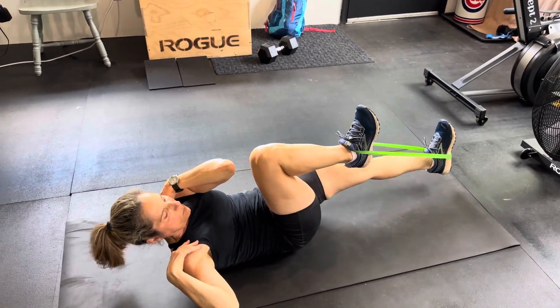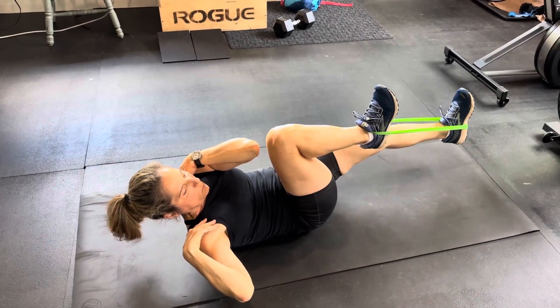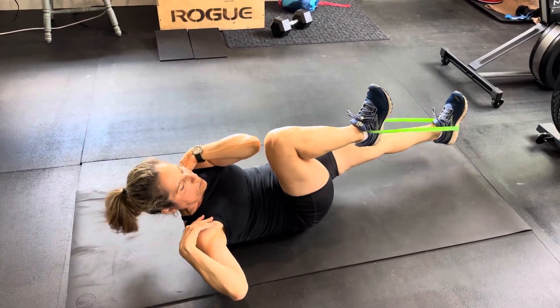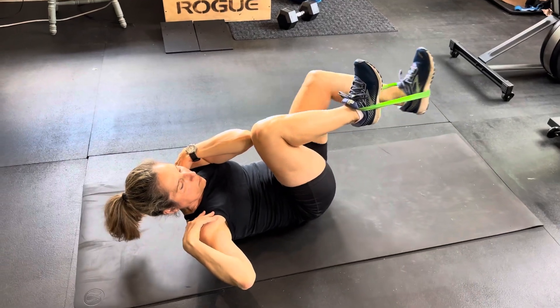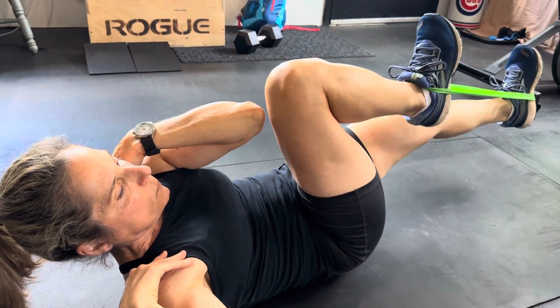Keep connection with those as best as you can the entire exercise. The opposite leg will just be kicking back and forth — as that fully extends, it's gonna be harder to keep that knee on your elbow.